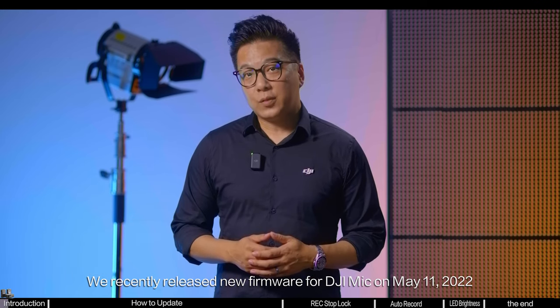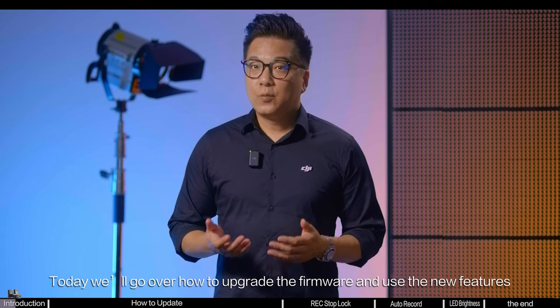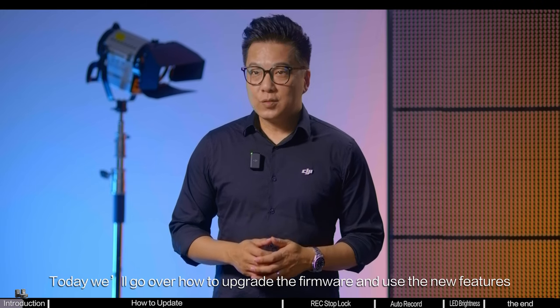We recently released new firmware for DJI Mic on May 11, 2022. Today, we'll go over how to upgrade the firmware and use the new features.